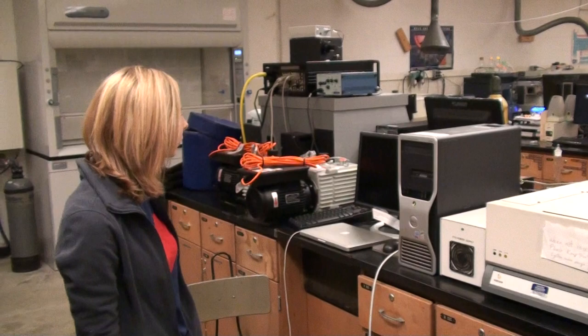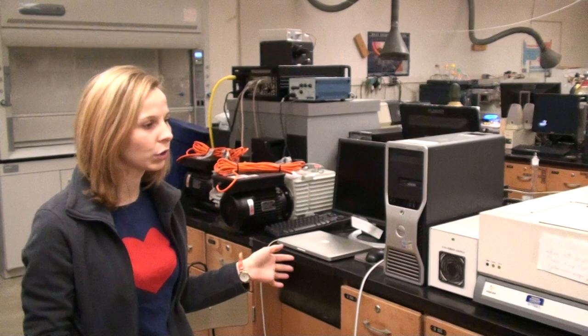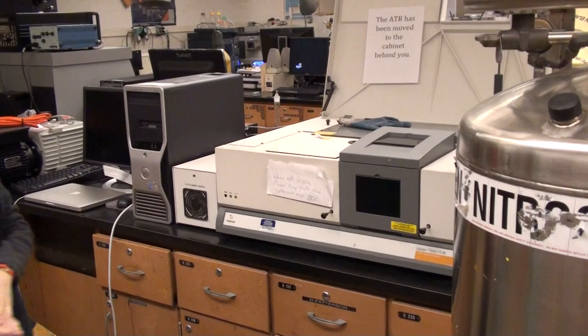So what is this instrument and what does it do? This right here is FTIR, which is what it's commonly referred to, but it's actually a Fourier Transform Infrared Spectrometer.